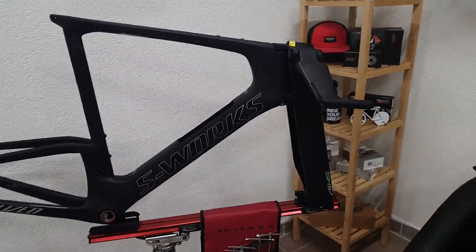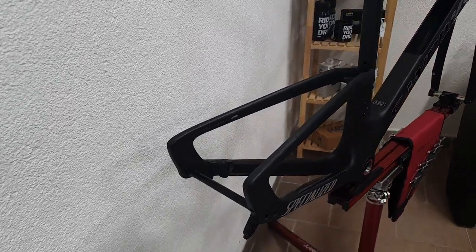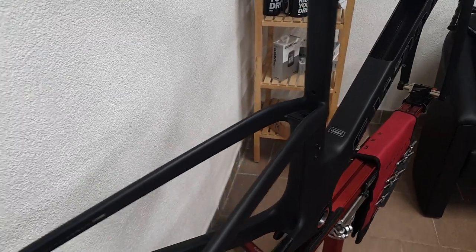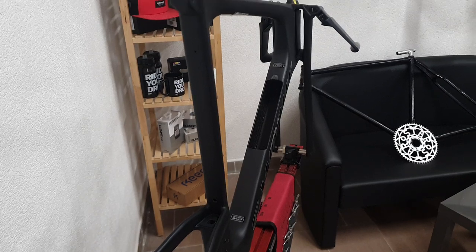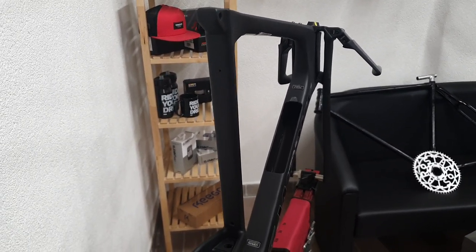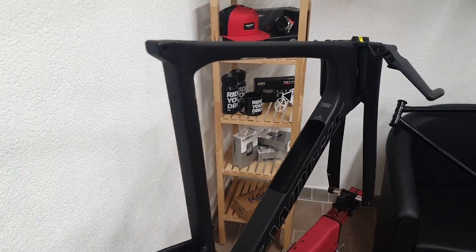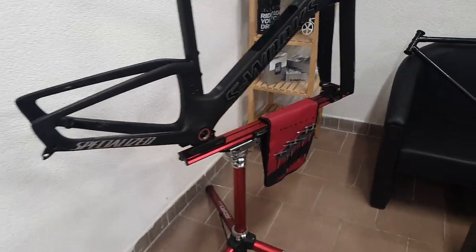I have to say, I have worked on many different triathlon and time trial bikes from the likes of Trek, Specialized, BMC, Cervelo, Giant, Canyon, etc. They're always a bit special compared to road bikes, but this one is in a whole different league altogether.